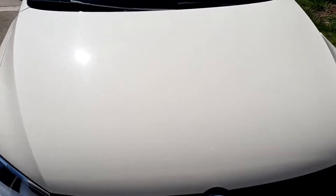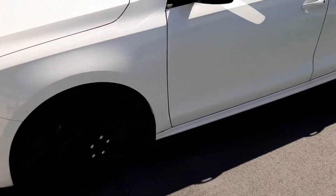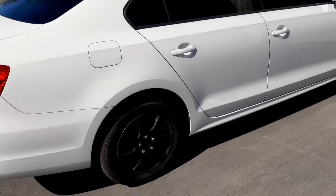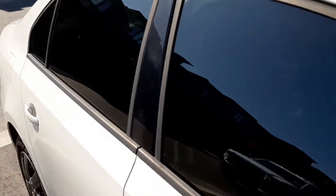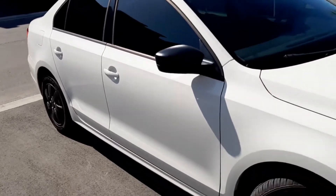This is a 2011 Volkswagen Jetta. Today we're off-site at my house and I'm filming with my brother John. We're about to complete a polish and Gtechniq ceramic coating on this vehicle. Unfortunately we would have done this at our detailing shop, but both bays were filled up today with a customer vehicle, so we had to do it at my house. As we do a walk-around inspection, you'll see that the paint is in need of some serious TLC.